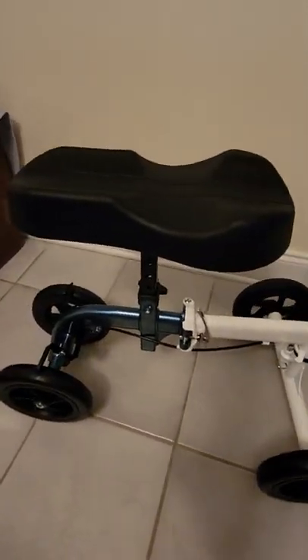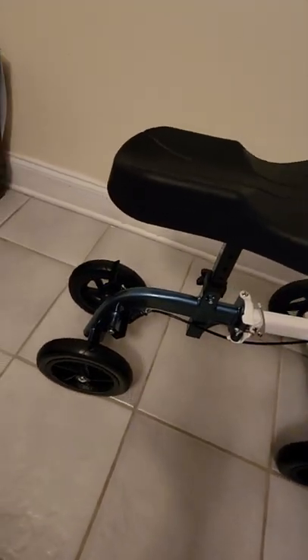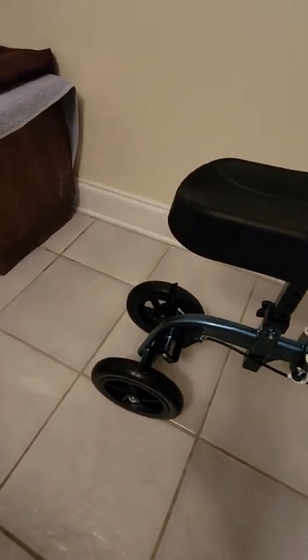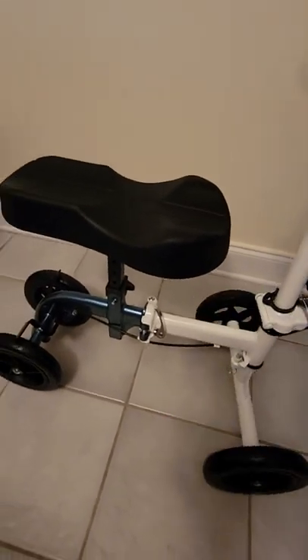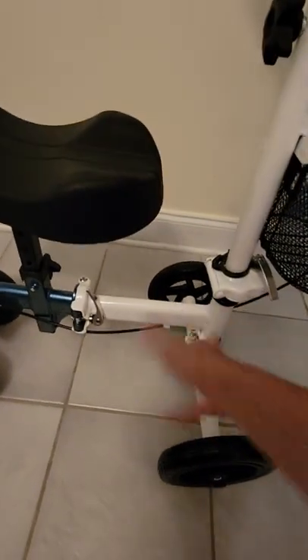Notice when I push it the back wheel doesn't turn — it's not super flat, it's not supposed to be like that. Assembly was pretty straightforward. The steering wheel was actually turned completely the wrong way, so all you do is pull this little pin and slide it around.